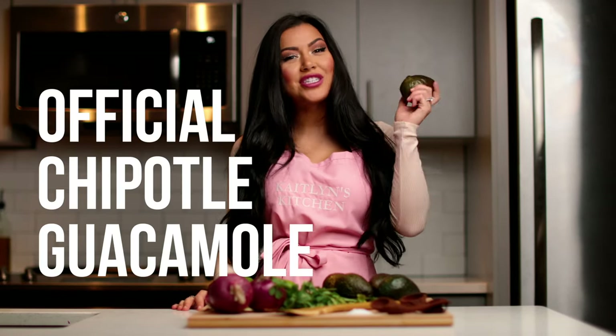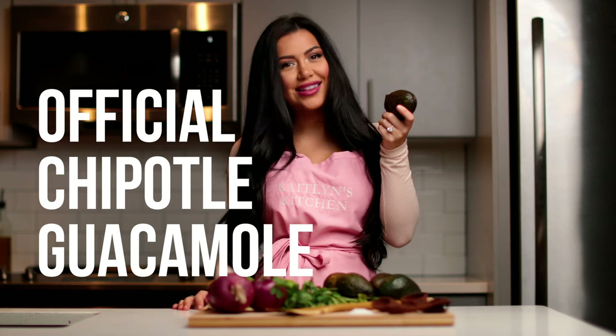Hi, my name is Kaitlyn, and today I'm going to be showing you how to make the official Chipotle guacamole. Let's get started.